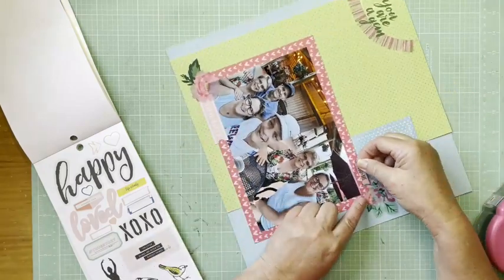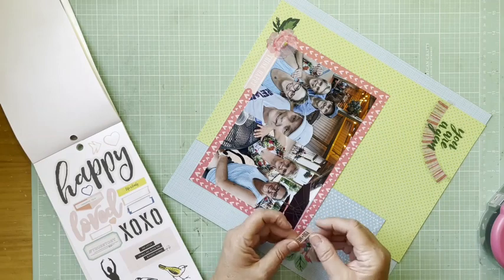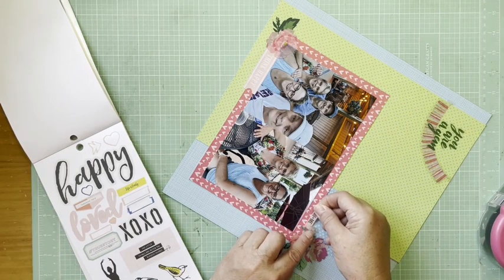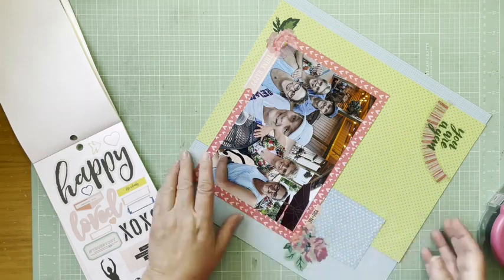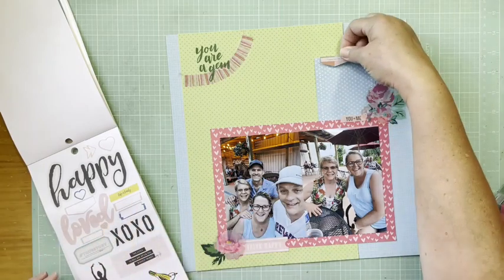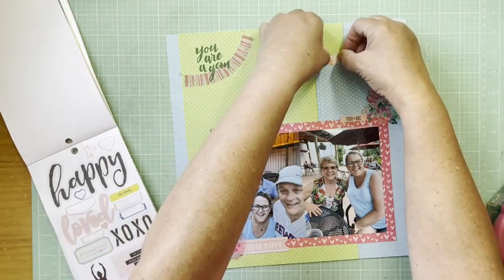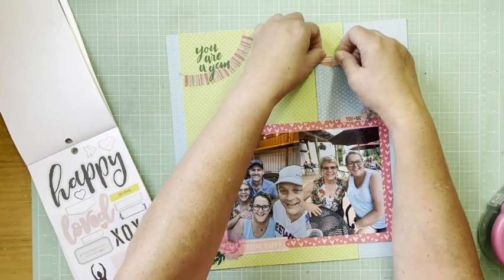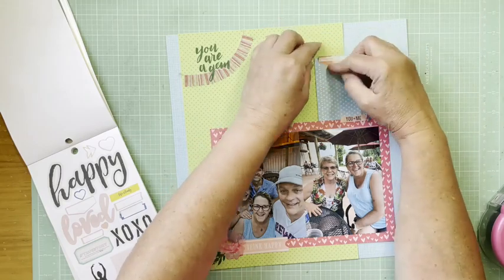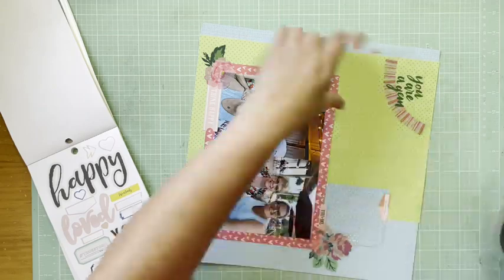Then I'm going to add in a few more things. This again is from the Hashtag sticker book, but now the sticker is solid and it says 'You and Me' — I just like that because we get along so much and how fun that our significant others do too. There's another sticker from that Hashtag sticker book that says 'Remember Me.'